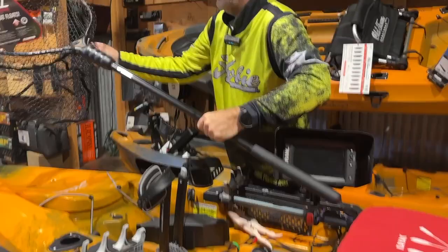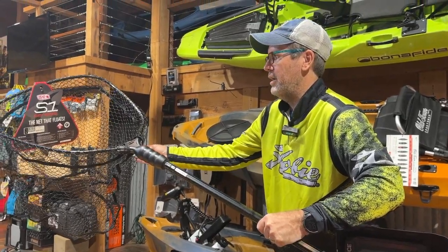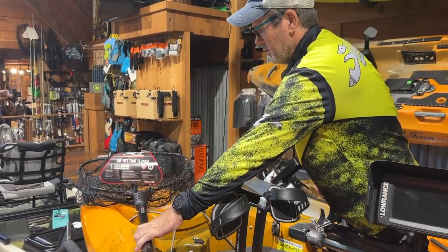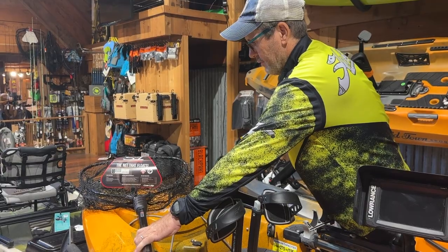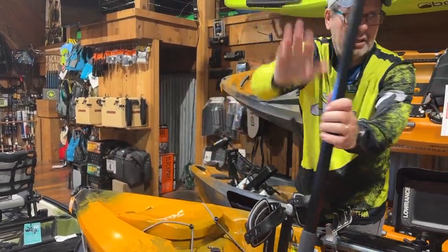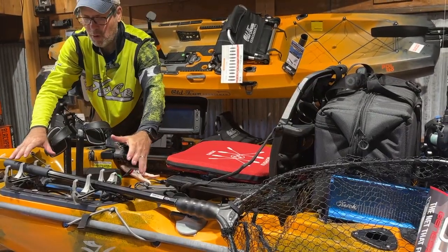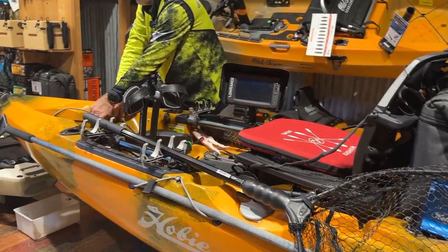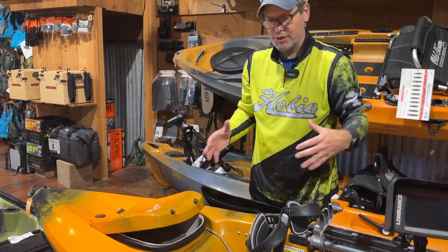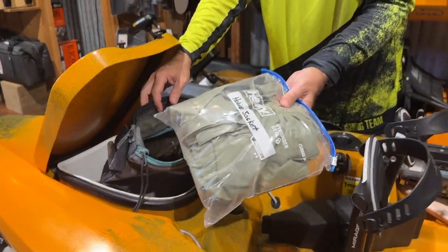I try to use nets that aren't going to damage the fish and that my hooks aren't going to get hung up in. The net resting on the bow is quick and easy to set aside once I've finished working with the fish. If I need to get into my front hatch I can quickly rest it back onto the rails. I'm five foot five, so that makes things a little more difficult to reach around things inside the kayak.